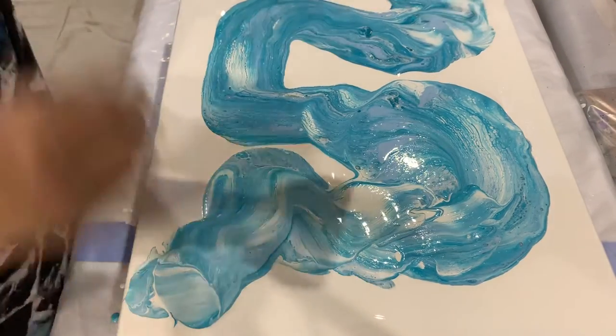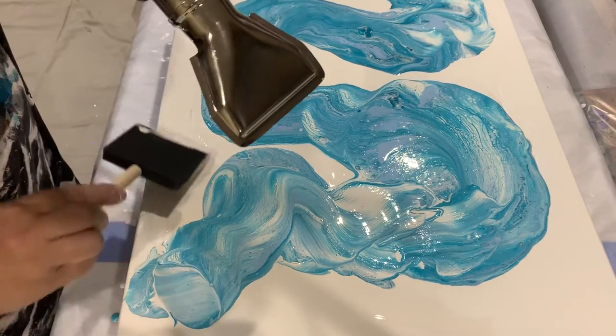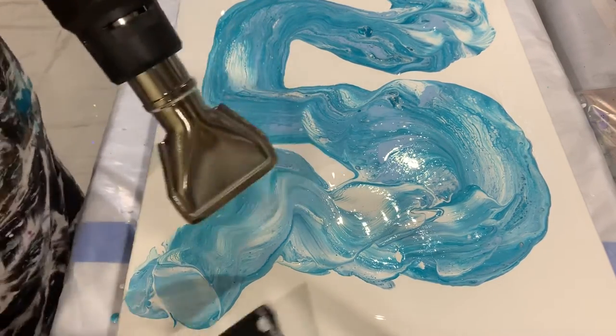I'll be doing a resin soon, but I will be doing it in the garage because I don't want to use the torch in here. I'll be doing it with my torch gun out there.